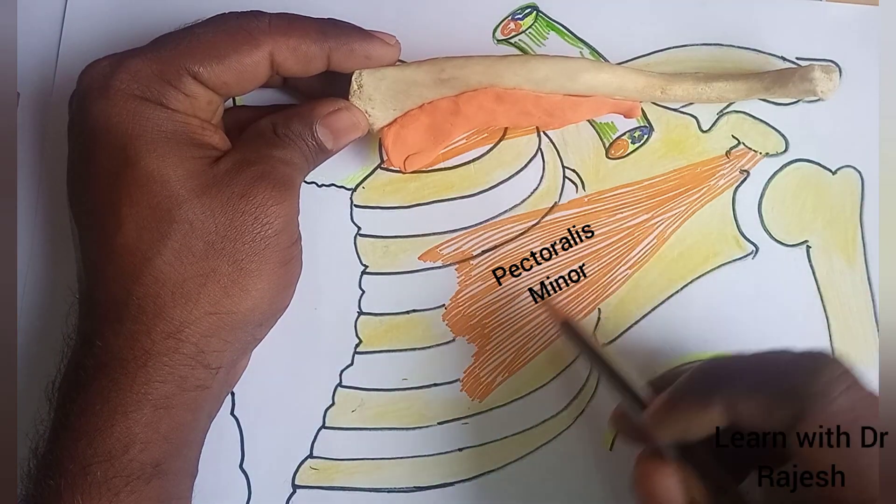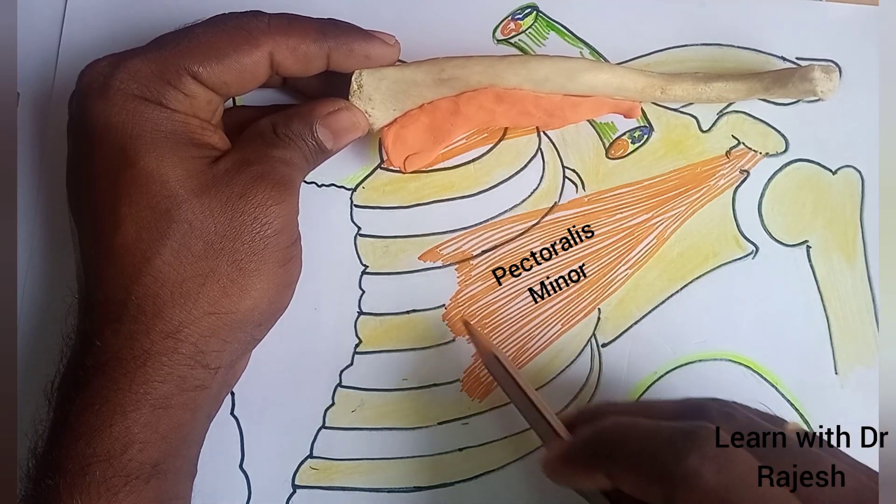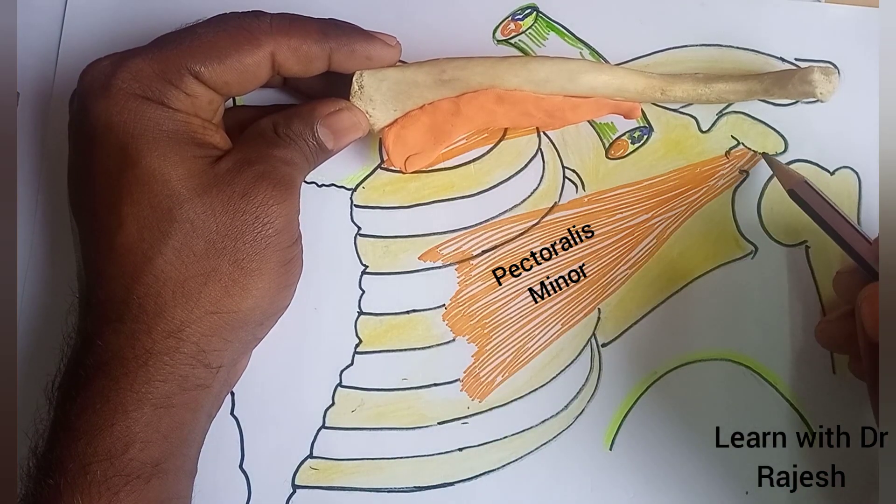Then we can see this muscle — this is the pectoralis minor, which takes origin from the second, third, and fourth rib and gets inserted into the coracoid process of the scapula.